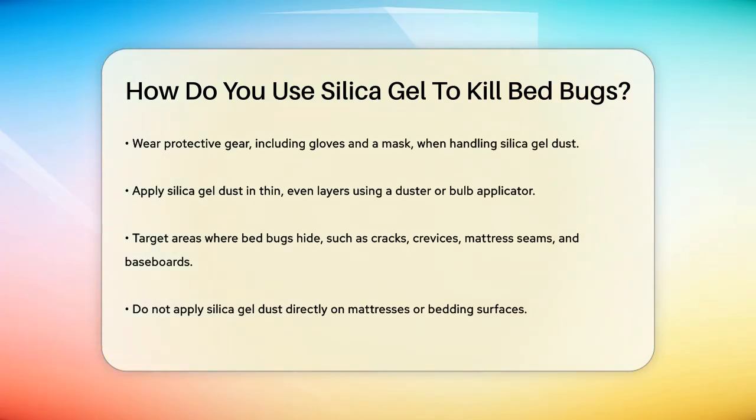Now, let's talk about application. Use a duster or a bulb applicator to apply the silica gel dust in thin, even layers to areas where bedbugs are likely to hide. Focus on cracks, crevices, and other hiding spots like mattress seams, baseboards, and behind electrical outlets. Make sure to treat the bed frame and surrounding areas thoroughly.